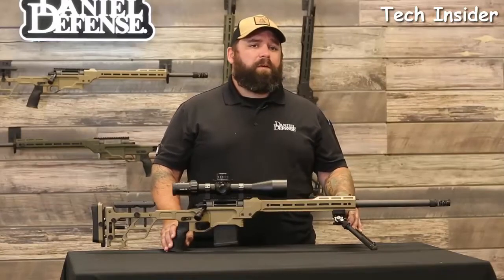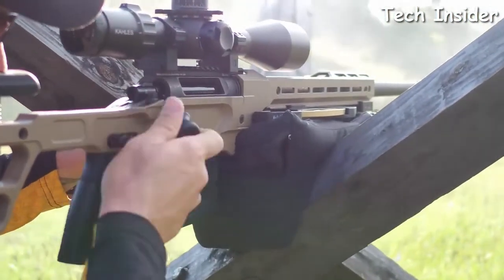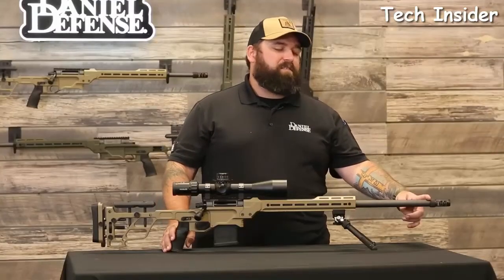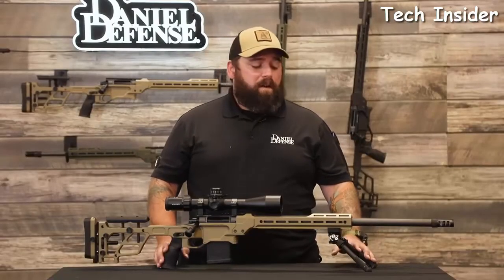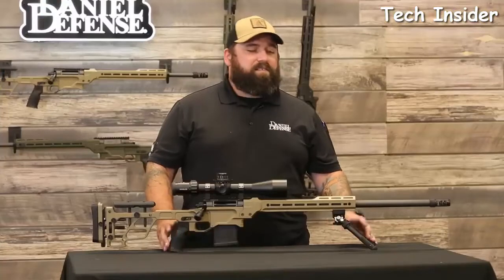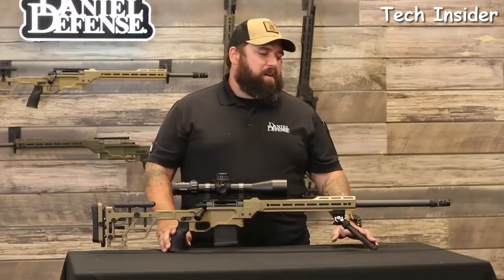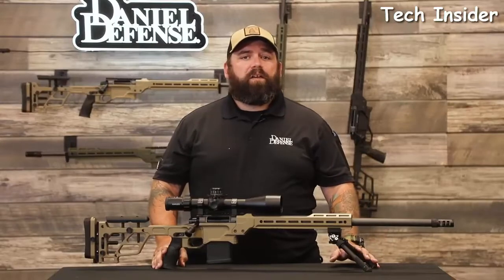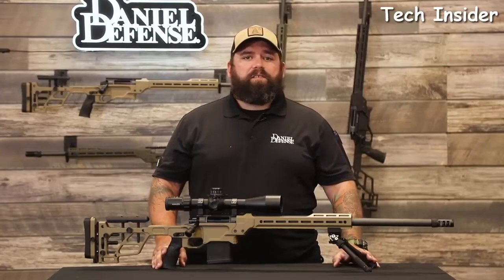The varmint contour also soaks up more heat, allowing consistent accuracy over extended strings of fire. The varmint contours come in 26 inches and are available in 6.5 Creedmoor as well as 6 Creedmoor. Whether you're just getting into long-range shooting or looking for the next piece of kit to step up your game, the Delta 5 Pro brings all the features and accuracy of high-end custom rifles at a production price point. The rifle will ship in three colors: standard black anodized, coyote tan, or olive drab green. For further questions, head over to Daniel Defense.